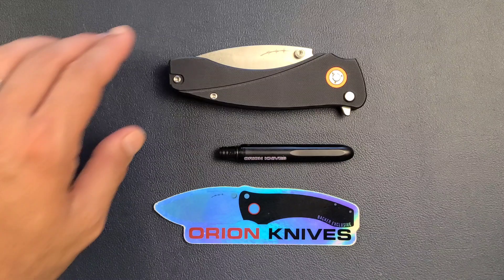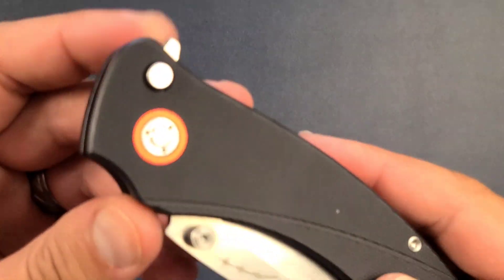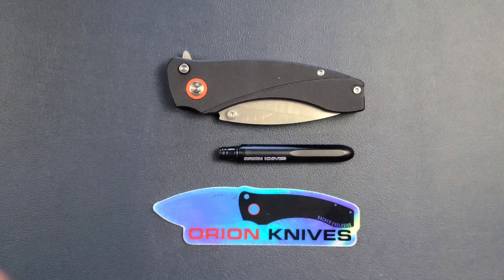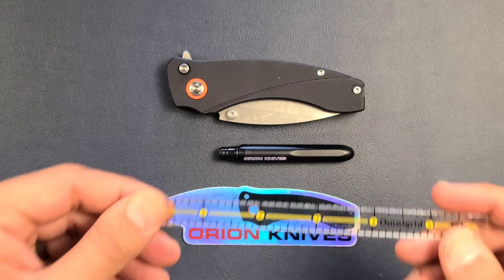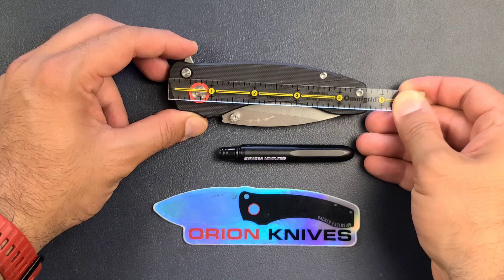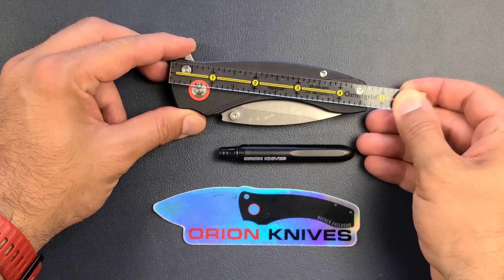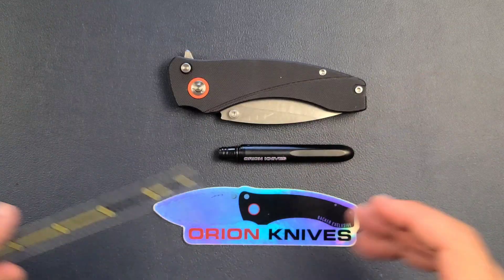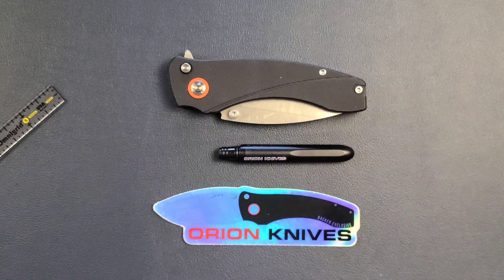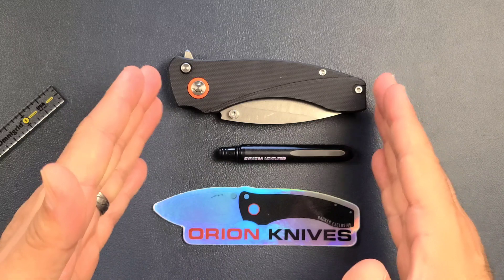This is the Solaris by Orion Knives, and as you can see it is a button lock folding knife. The overall length of this knife — and this is important to start with — is going to be about four and three quarters inches. It's not a small frame. That isn't going to change all that much how it carries in the pocket, but when I run through the rest of the stats it's going to seem a little weird to have a handle that big.